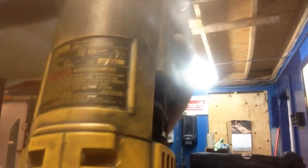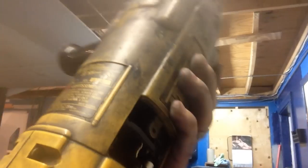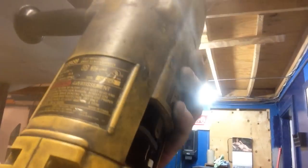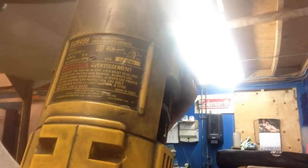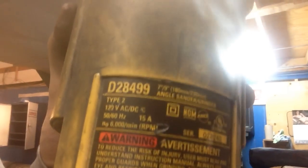The grinder that I use is also a DeWalt. It's a D28499. It's a 5.6 horsepower — one of the stronger engines that they have. I just use those because it has better torque: 15 amps and 6,000 RPM. That's the number right there.